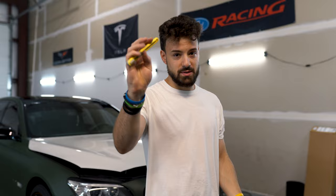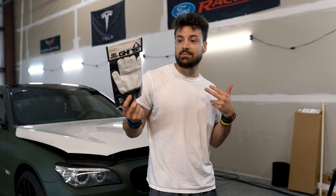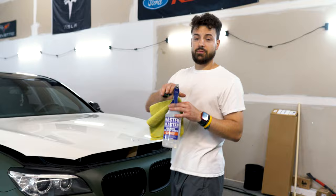You can find these on Amazon or any wrap distributor — Metro Restyling, Fellers — just look up Ghost glove on Amazon and you will not be disappointed. First step is cleaning. We've already prepped the surface.